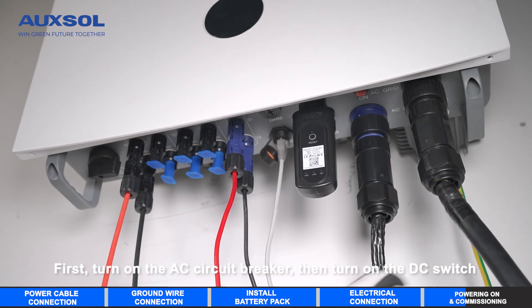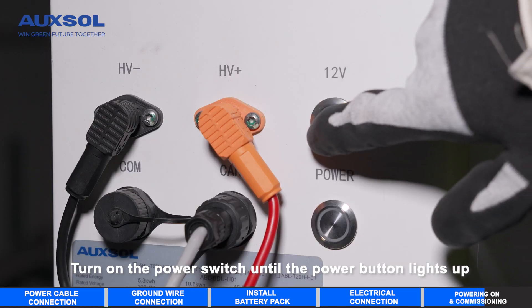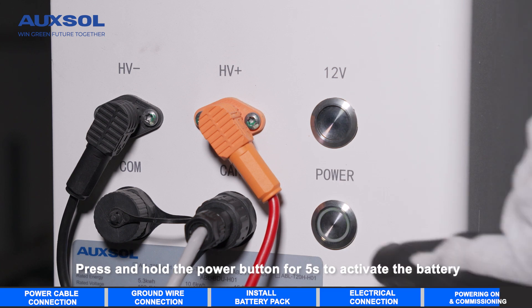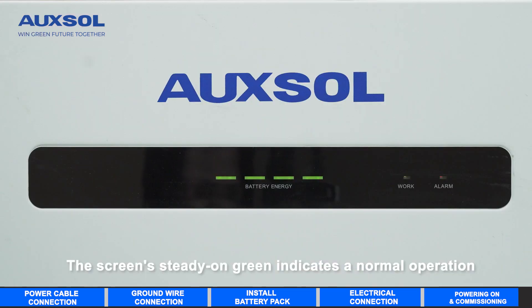First, turn on the AC circuit breaker, then turn on the DC switch. Turn on the power switch until the power button lights up. Press and hold the power button for 5 seconds to activate the battery. The screen steady-on green indicates normal operation.